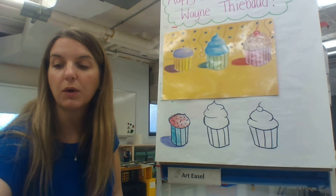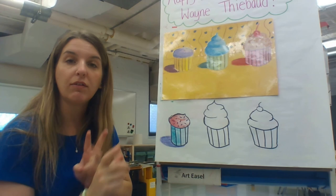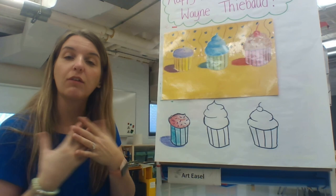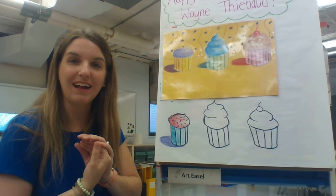To review: you need a piece of paper, a pencil to draw with, and you can outline with a black marker if you'd like. You need an eraser in case you need it, blendable things to color with — chalk pastels or oil pastels work great — and then possibly some markers or paint to add little details like sprinkles. When you are done, make sure you take a picture of your artwork to send to me so I can give you a grade. I cannot wait to see your wonderful cupcakes celebrating Wayne Thiebaud's 100th birthday. I'll see you next time for art class — bye!